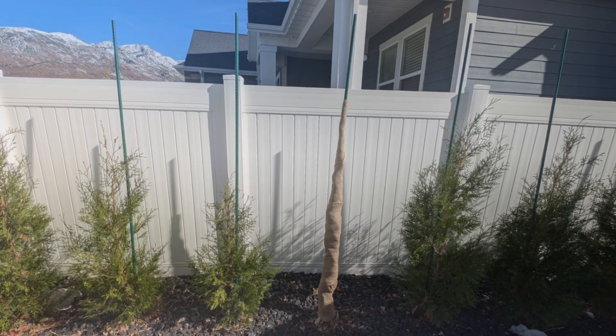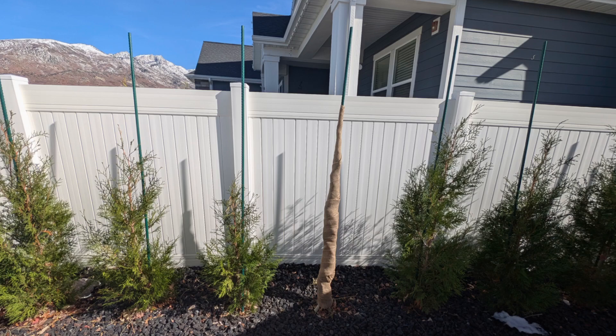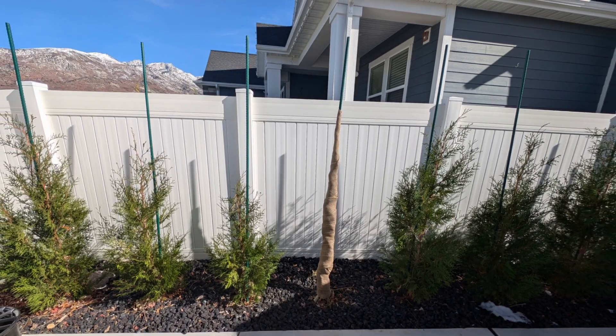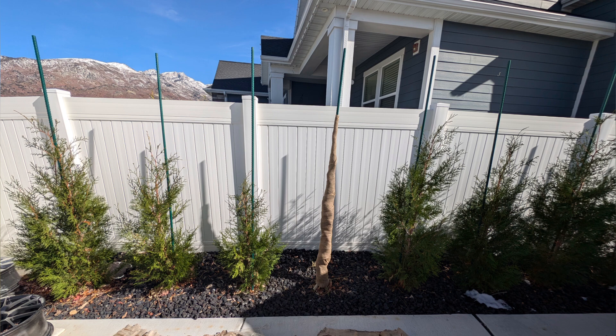It's time to wrap my Arborvitae hedge for the winter. I do this either when average temperatures are around 30 degrees or when there's snow that's going to bend them over and break them, whichever comes first. This process should be the same regardless of what kind of Arborvitae you have. This is the full-size hedge, the American Pillar. They get up to 30 feet tall, two to five feet wide.